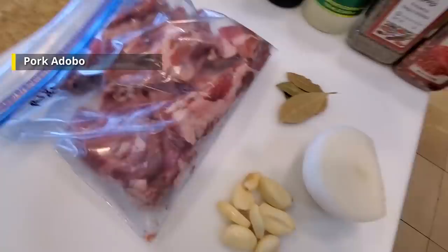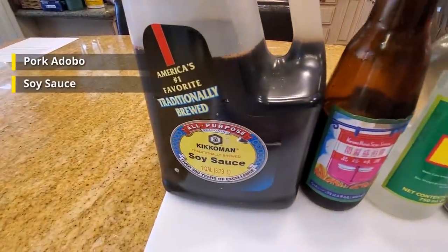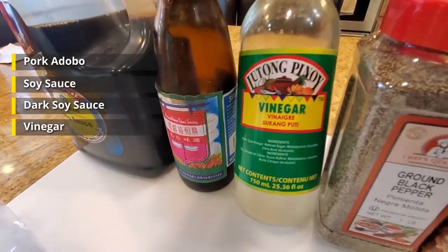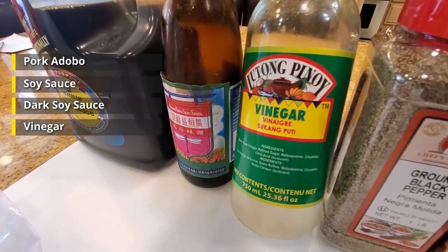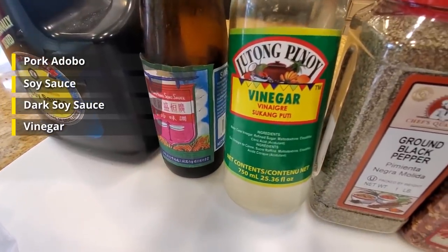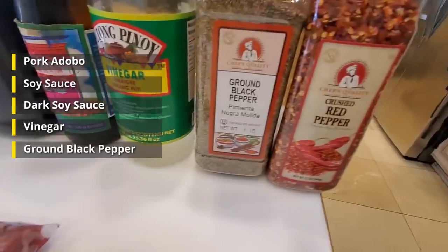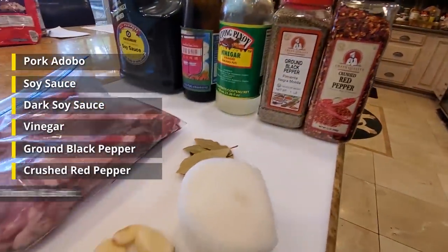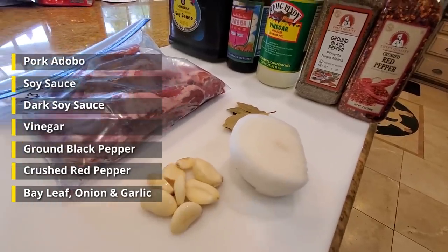I have some pork here. We're going to be cooking it up with a marinade using some soy sauce, a little bit of dark soy sauce, a little bit of Filipino style vinegar. You don't need Filipino style vinegar — regular vinegar works fine, but if you want to be authentic, this is the version I have. A little bit of ground black pepper, just a touch of crushed red pepper, bay leaf, onion, and garlic, and we're ready to get started.